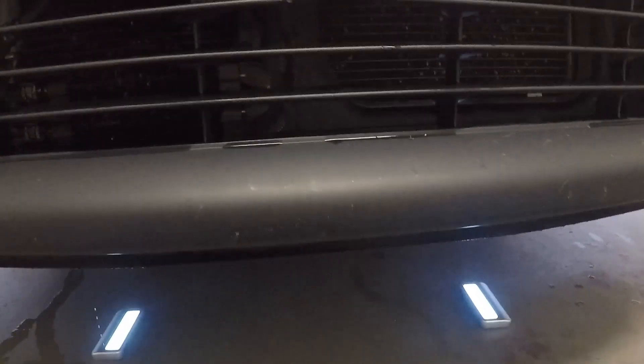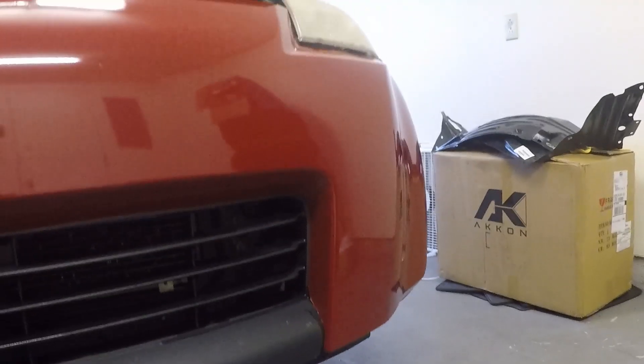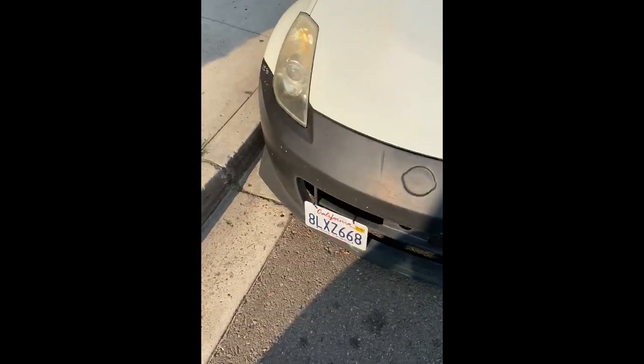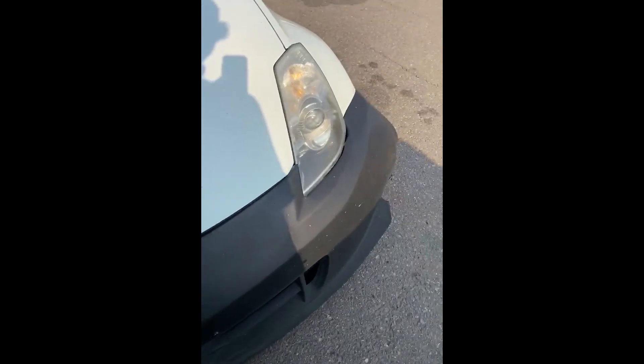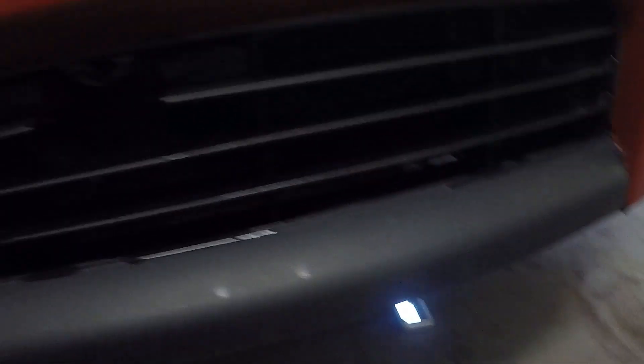So I'm going to be installing this. Also, hopefully that prevents this thing from flexing like that. Should have a clip of that from one of my boys who did it too — that thing was like this. Look at that, what the hell. But yeah, I've got the hardware right here too to install right now.